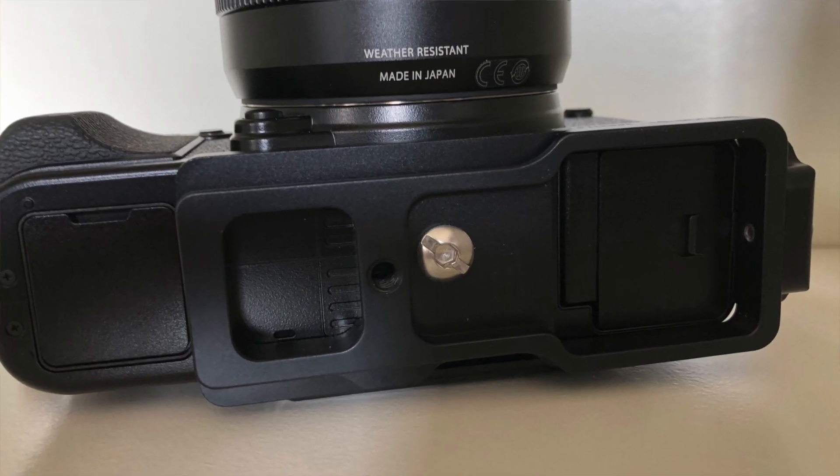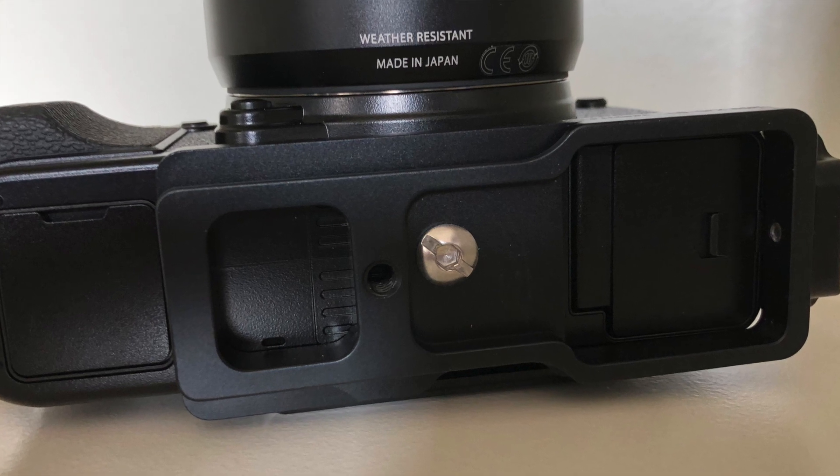It's aluminium, light enough, strong, and sturdy. I've used First2Savvy L brackets before on my XT2 and XT20 and they've been absolutely fine. Sometimes the paint does chip off — that's the only issue I'd have with them — and after a while they can look a bit rough, but you know, it's an L bracket at the end of the day.